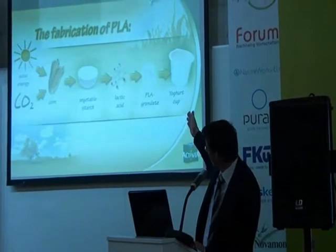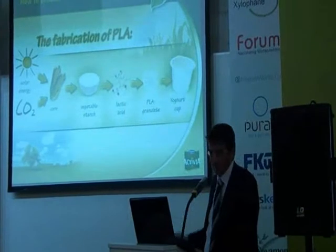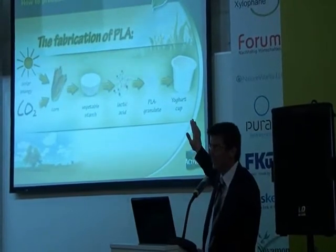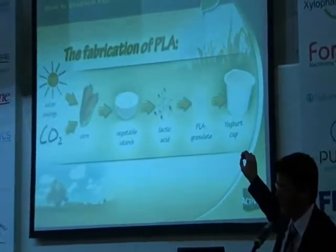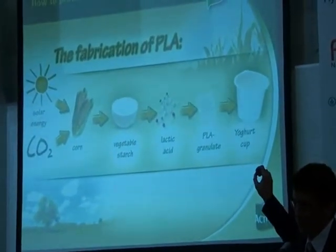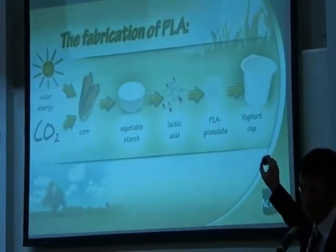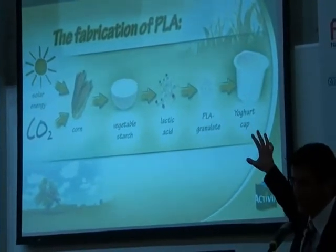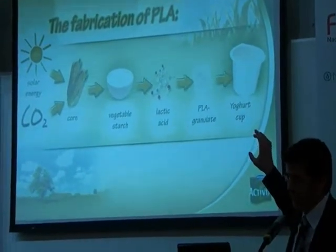I would say this chart is the main chart of my presentation today, because I will refer to it later on when I speak about the ecological aspects of the project and the life cycle assessment results. This is the situation today, and I want to address already here that the life cycle assessment results which we demonstrate later on mirror this situation.